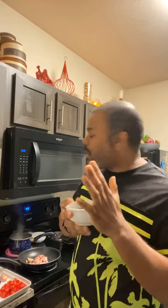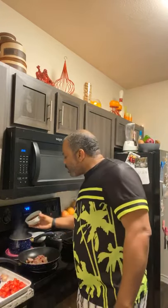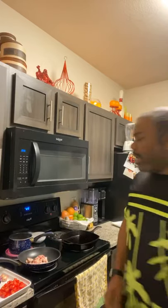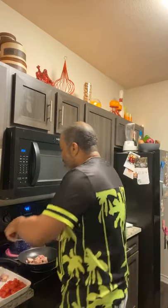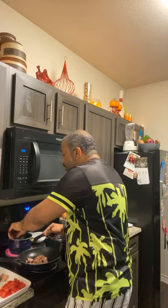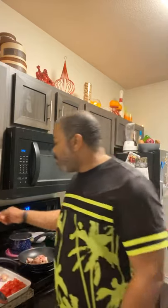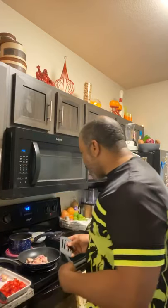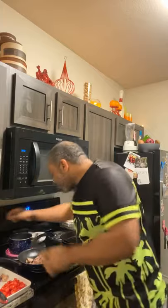One cup of red quinoa is going to cook up to about three cups. For measurements, one cup of quinoa you typically want to do about two to two-and-a-half cups of water. Like I said, I'm using some chicken bouillon in my water, but if you have chicken broth, beef broth, or veggie broth in the cabinet, definitely use that — it's going to give your quinoa a lot more flavor.